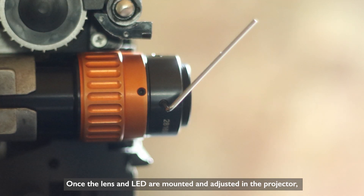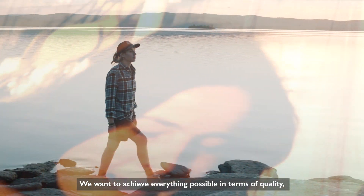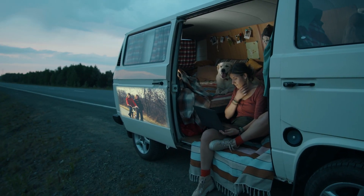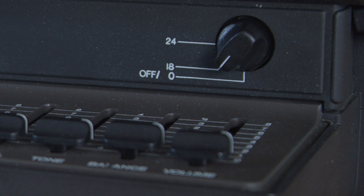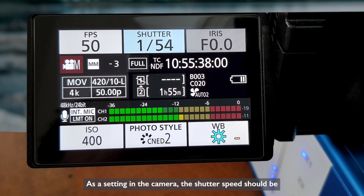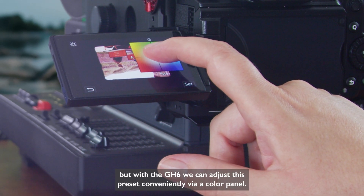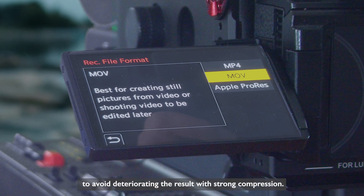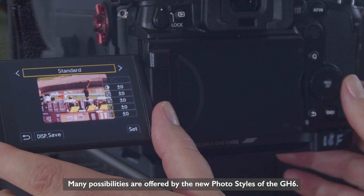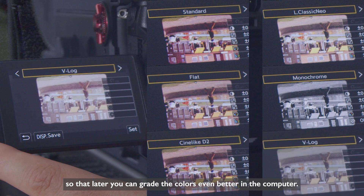Once the lens and LED are mounted and adjusted in the projector, we can take a few steps back into our past. We want to achieve everything possible in terms of quality while still optimizing the result in post-processing. We record the movie with the following settings: projector speed at 18 frames per second, shutter speed at 1/54th of a second under Synchro Scan, and a frame rate of 50p. We leave the white balance fixed to sun or outside, but with the GH6 we can adjust this preset conveniently via a color panel. We want to record a QuickTime movie file to avoid deteriorating the result with strong compression. It's always good to choose a flat color profile with a high dynamic range so that later you can grade the colors even better in the computer.